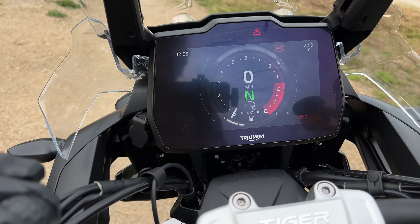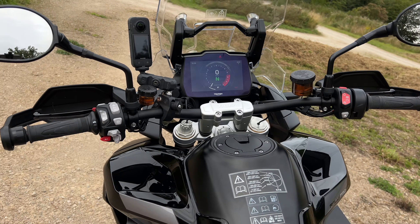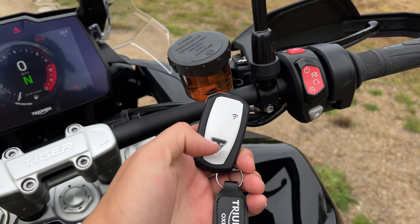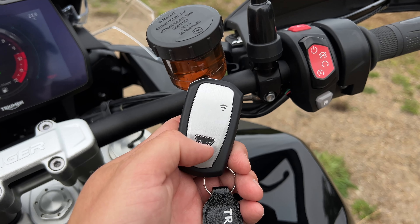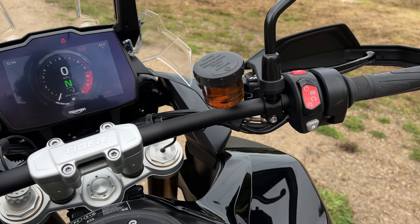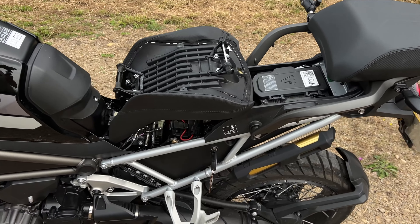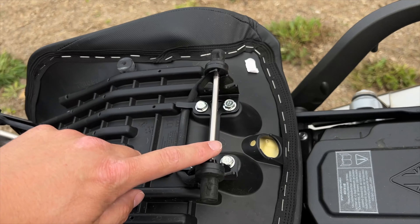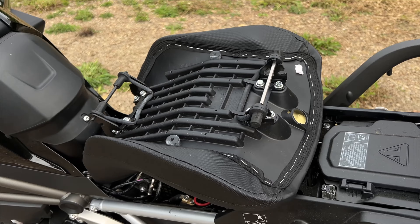Unfortunately this doesn't have full map navigation, but it does have turn-by-turn capability through the Triumph Rider app. There's keyless ignition and a keyless fuel cap. With the key fob, you can push the Triumph button and the light goes green to show battery status. Push and hold it and it disengages the key fob, so someone can't activate the bike without you re-engaging it. The seat height is between 875mm and 895mm - to adjust it, you pop out the bar from the top position and place it in the second slot.